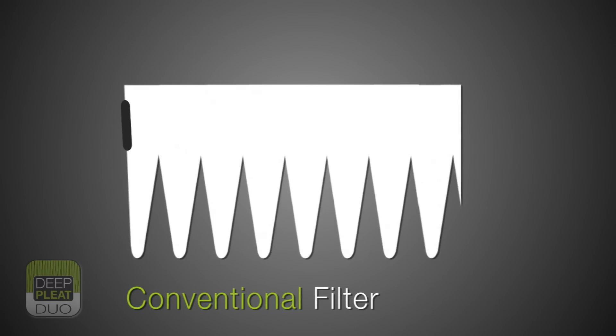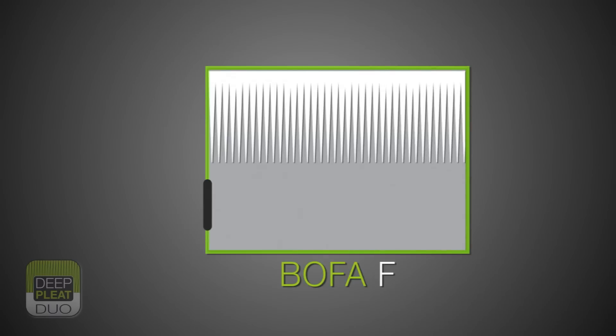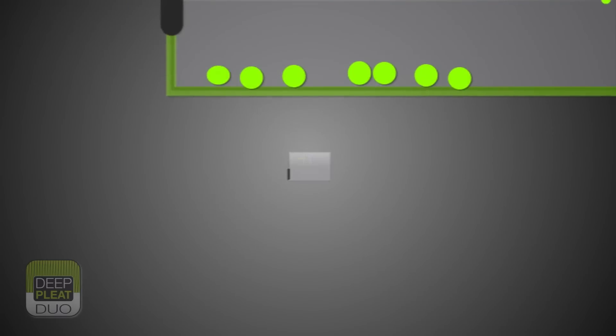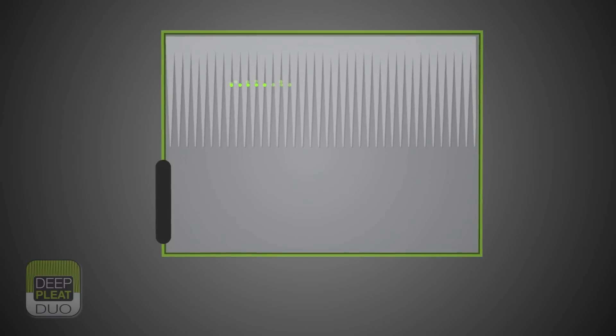Another fundamental problem with bag filters relates to all the particulates being retained within the bag, therefore blocking the surface area. Bofa's unique two-stage design allows a greater majority of the larger particulates to fall away from the filter surface and into the dropout chamber within the filter enclosure, giving far greater efficiency and much longer life for the full filter area.